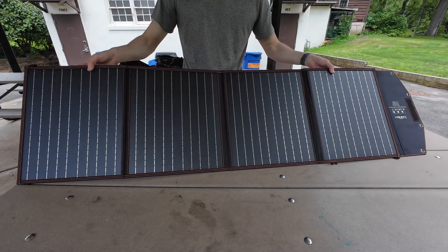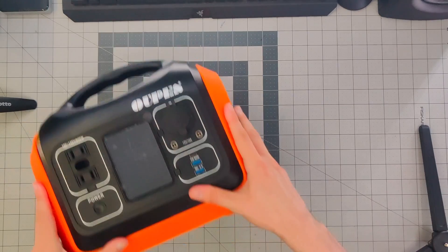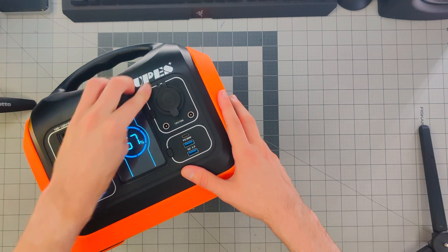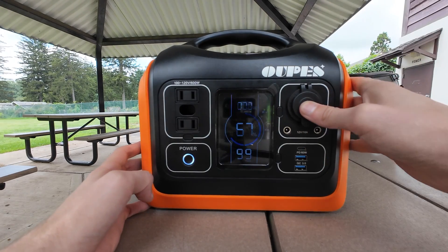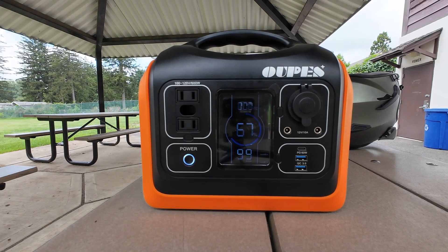The main use cases are as a power backup for travel and even extreme off-grid living situations. On this unit in particular, we have two standard AC outlets using a 600-watt pure sine inverter with a surge of 1,000 watts. We have one USB-C power delivery output, two full-size USB-A ports, a standard car 12-volt plug, and a display in the middle that shows you the charge and output watts.